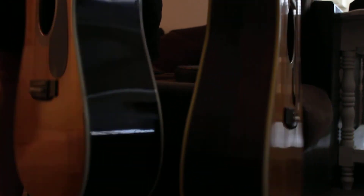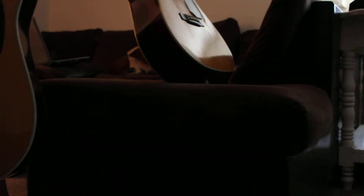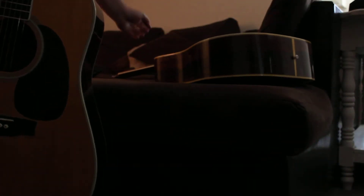The old one has old growth Brazilian rosewood on the back and sides, and it's just an amazing guitar. They're both rosewood back and sides. Just feeling them, the older one feels a little more substantial, but I kind of want to show you the differences between a new Martin and an old Martin.